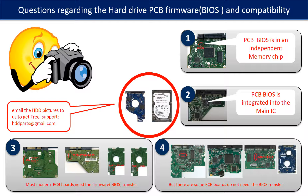However, there are some hard drive PCB boards that do not need the BIOS transfer. As long as the donor boards are identical to the original boards, you can swap the boards directly. The fourth picture shows some of these kinds of boards.